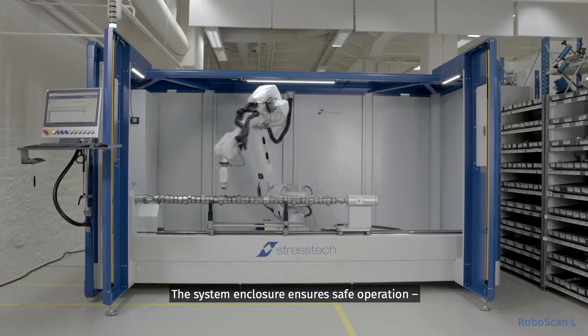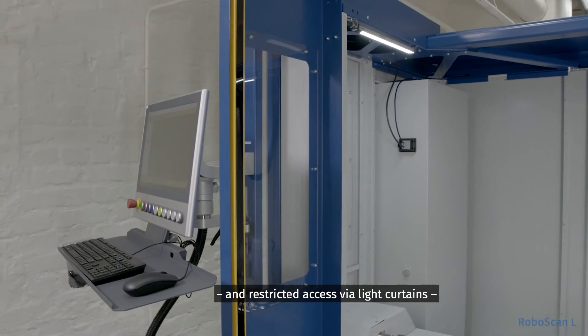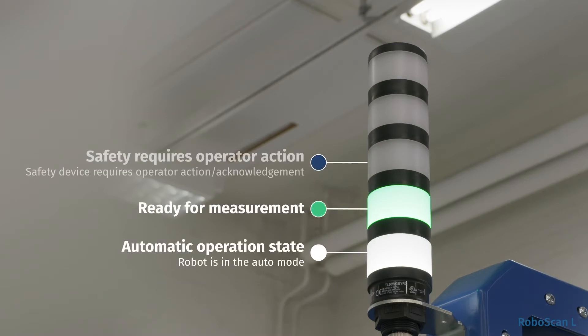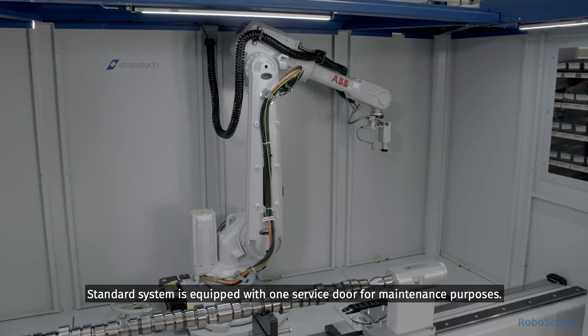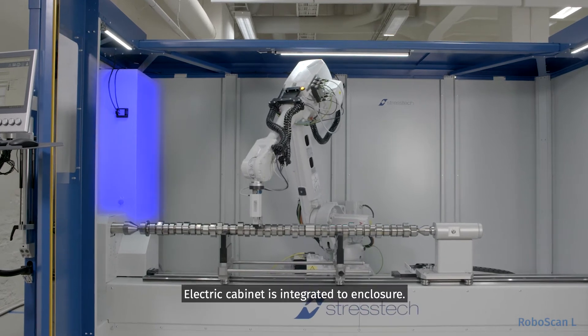The system enclosure ensures safe operation and includes emergency stop buttons and restricted access via light curtains and light tower for easy system status recognition. The standard system is equipped with one service door for maintenance purposes, and the electric cabinet is integrated into the enclosure.